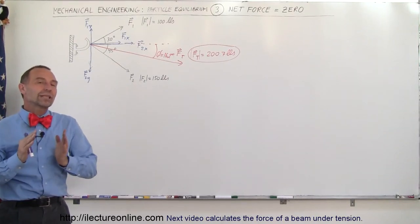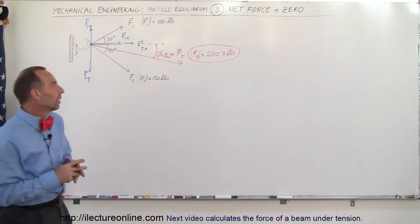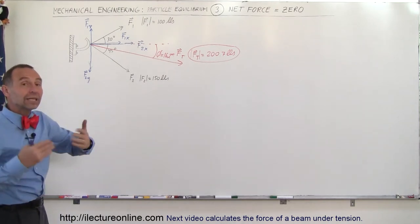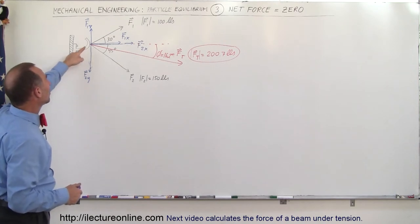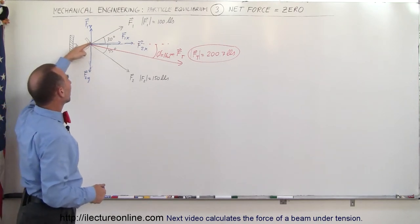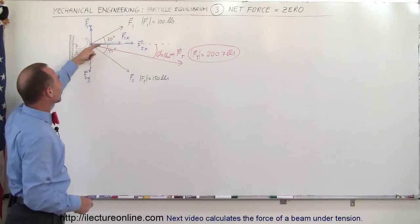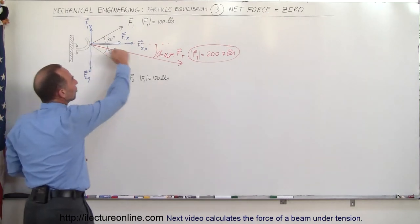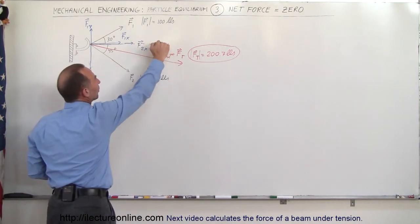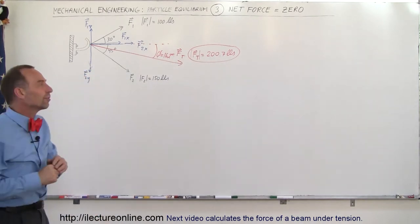Welcome to ElectroOnline. Here we're going to take a look at the concept of the net force being equal to zero. We have the same problem from the previous two videos: a hook attached to the wall, pulled on with two forces — a 100-pound force at 30 degrees above the horizontal and a second force at 45 degrees below the horizontal — resulting in a net force of 200.7 pounds at 16.2 degrees below the horizontal.